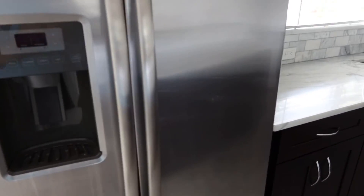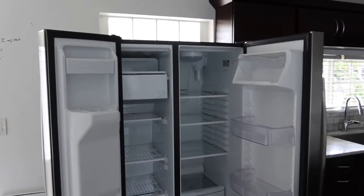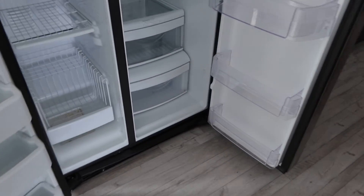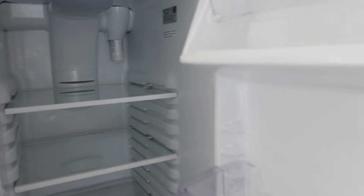This is lot number two, the GE side-by-side refrigerator freezer. Nice and clean — it's got the ice maker and water dispenser. You can see everything's really clean. Stainless steel.